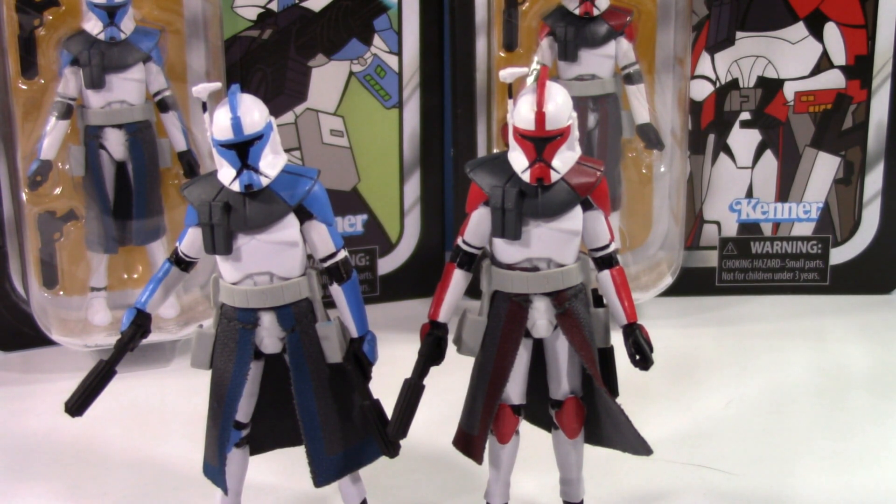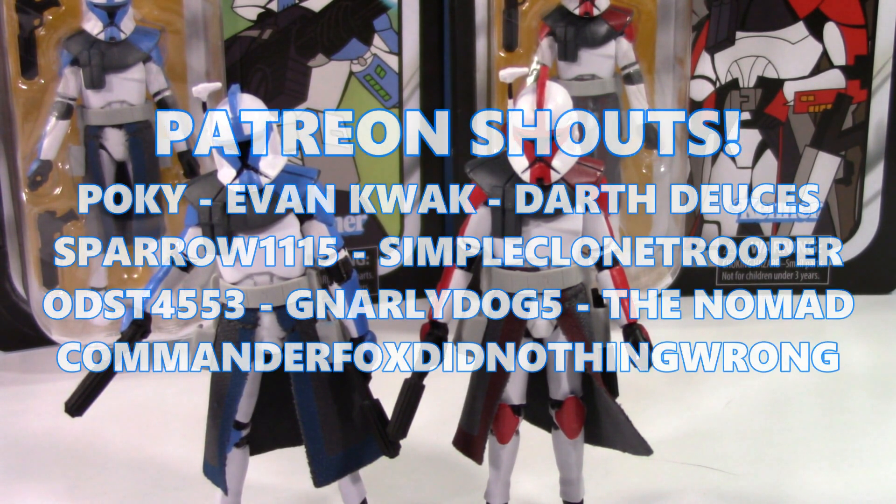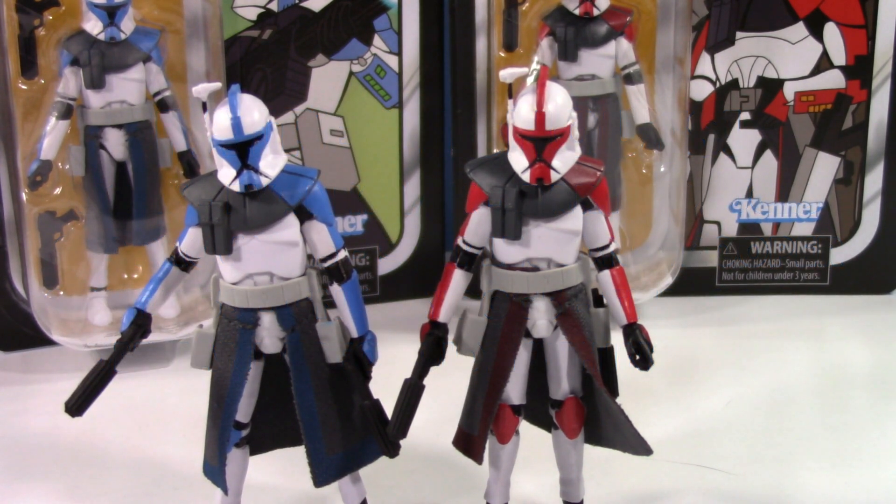Thank you so much for watching. Special shout out to the patrons on Patreon — thank you all so much for the continued support. ARC Troopers said and done. You may be wondering where the review of the other figures is — I'll get to it. It won't really be much of a review since I'm not opening them up, but I will showcase them. I'm waiting on Luminara — I don't know where my Luminara is. I'll see you guys next time!